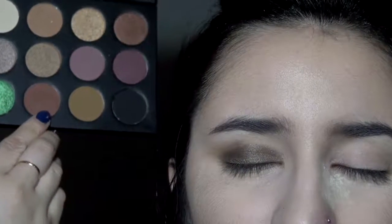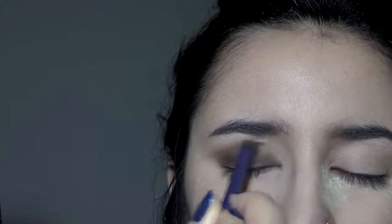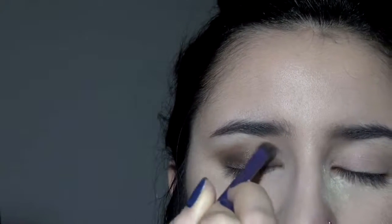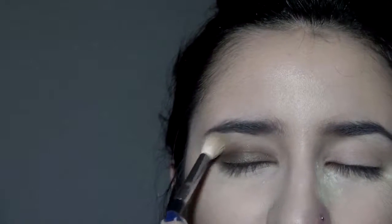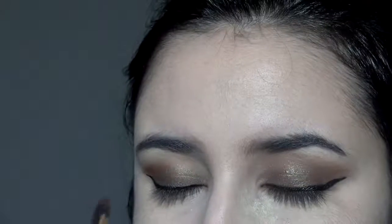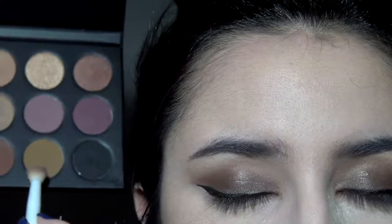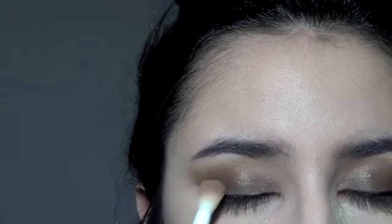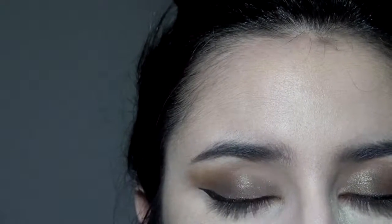Then taking this deep chocolatey brown color, I'm going to give the eyes some definition by putting it closer to the lid and crease. Now I'm just going to blend it out. I do add more of that brown shade and blend it away. Then I'm going to take that mustardy color and apply more product on the outer corners of the eyes.